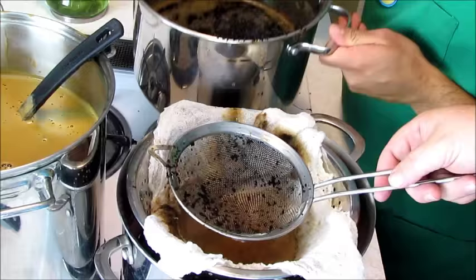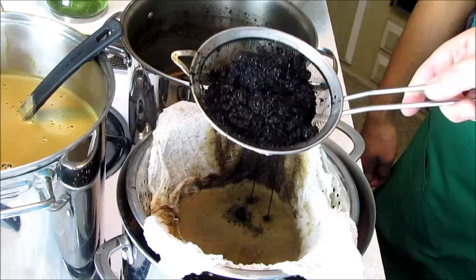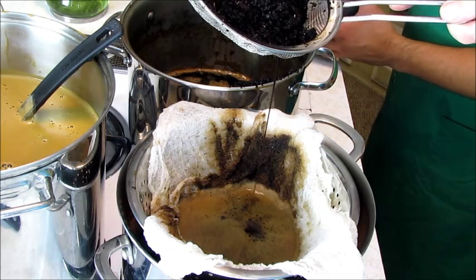Extra flavor! The cheesecloth is getting all the smaller particles — this is a pretty fine mash. You can do it either way you want — you can put this in the cheesecloth, you can put it in a sock. We're just doing this because it's easy and it's what we have available. Getting all the goodness.